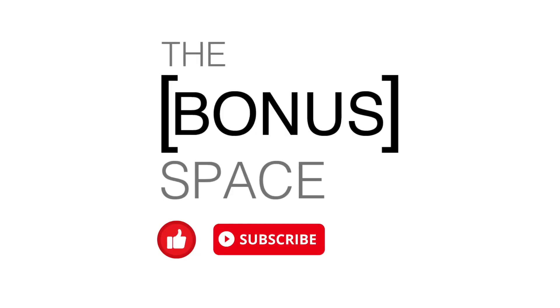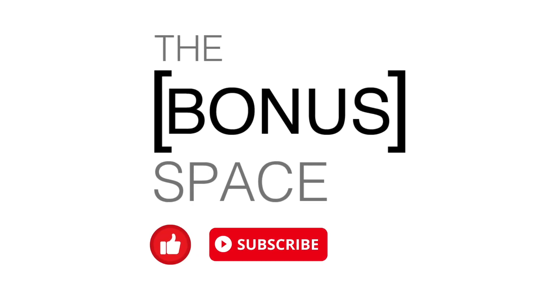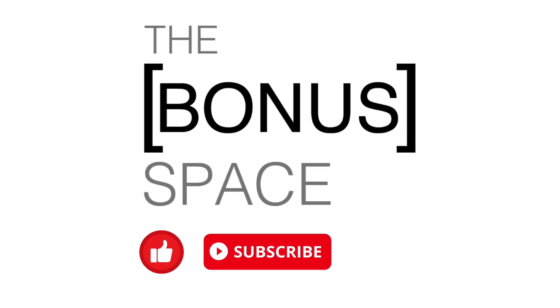Not gonna lie, I was really hoping that was just gonna be the end of it. Thanks so much for watching — please like and subscribe for part 24 and follow along on our home DIY.